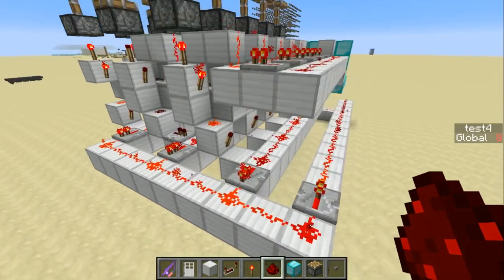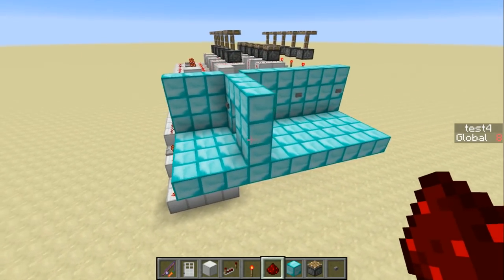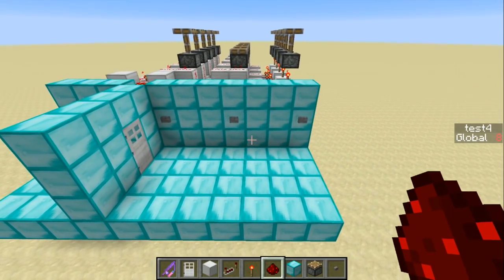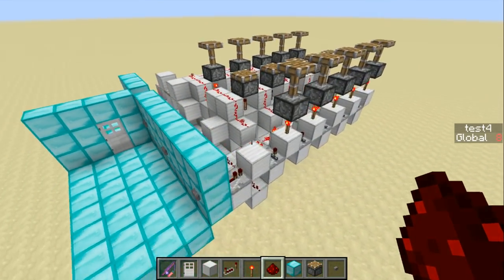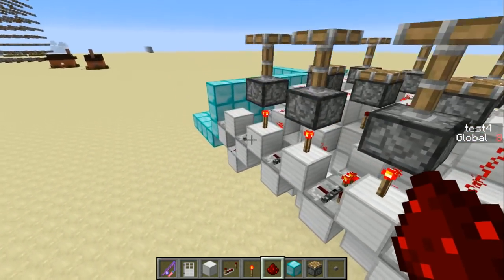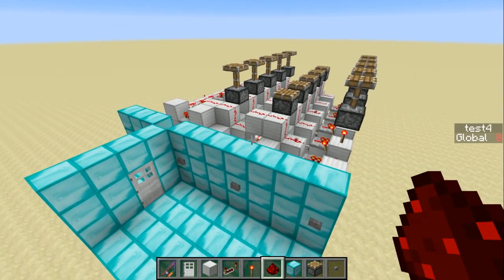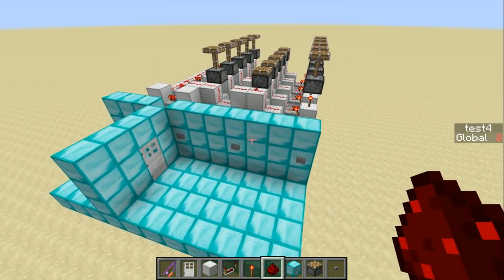Welcome back, SethBling here, and today I want to show you a concept I came up with for a redstone sequential combo lock. My friend's son was asking me if I knew a way to do this, and off the top of my head I couldn't think of anything, so I came to the redstone lab and I built what I could. I'm going to show you how it works, and I'll also show you in this video how to build it for yourself.